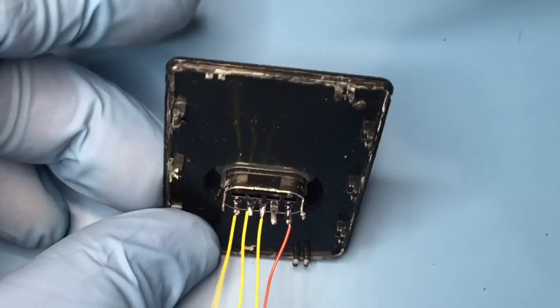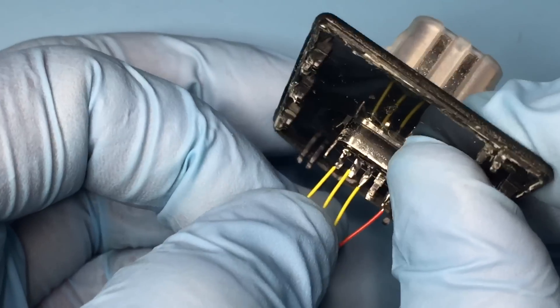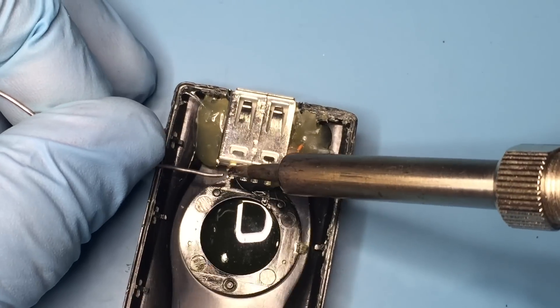Remember to skip the pin next to ground. If the wires are soldered on properly, it should survive a slight tug. Pre-tinting the pins makes soldering a lot easier.